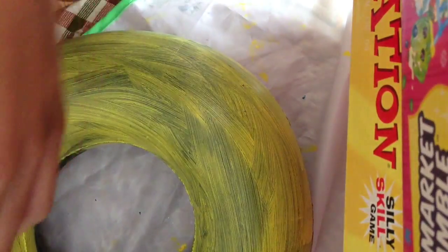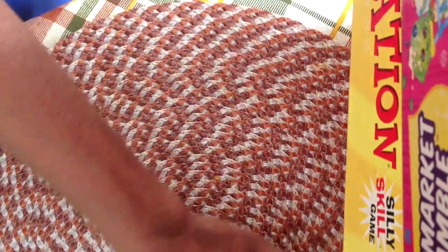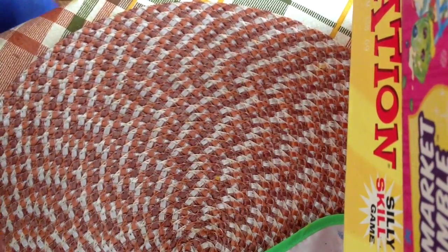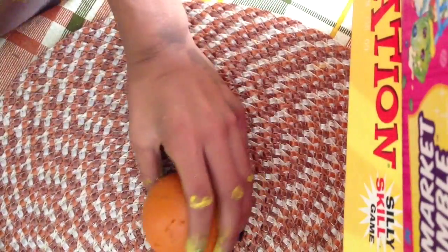I'm going to let this dry and set it aside. I'm gonna turn this around because I am now going to be making the head.